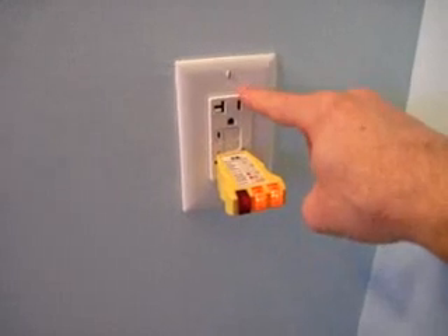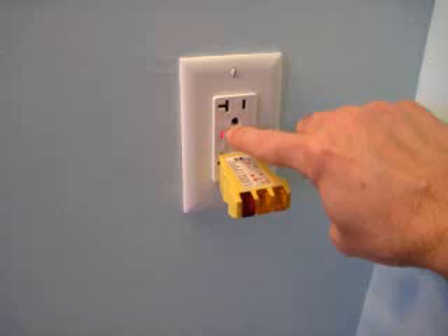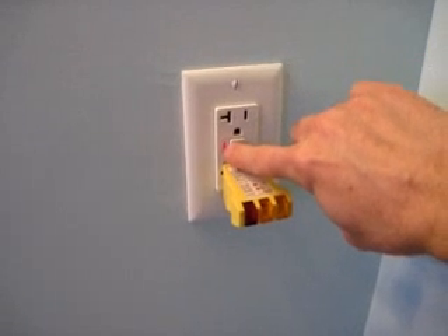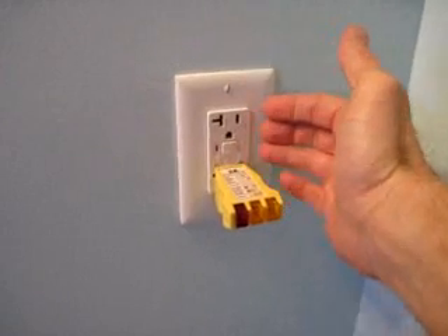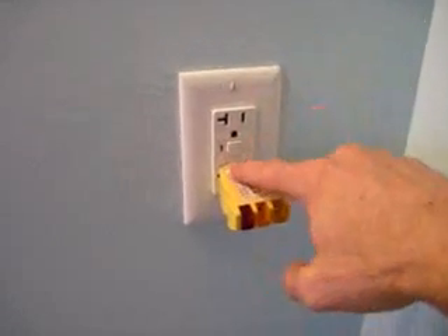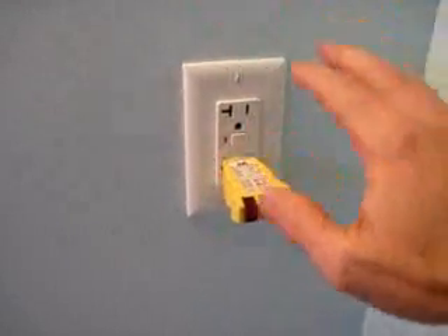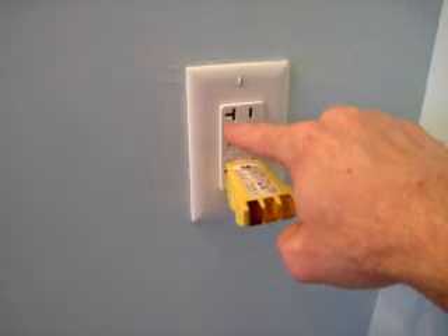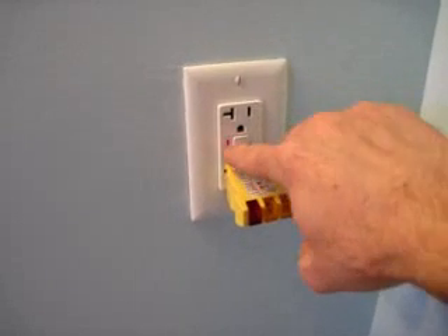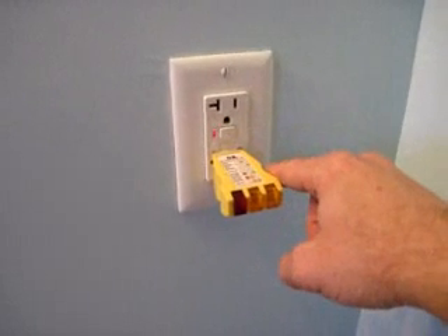For this particular receptacle, when the power goes off, it has a little light that shows the power is off. Other fault receptacles, when the power is on, the light is on — so it can be confusing. They're not all designed the same. I'll show you another one in a little bit that turns on when the power is on and turns off when the power is off.